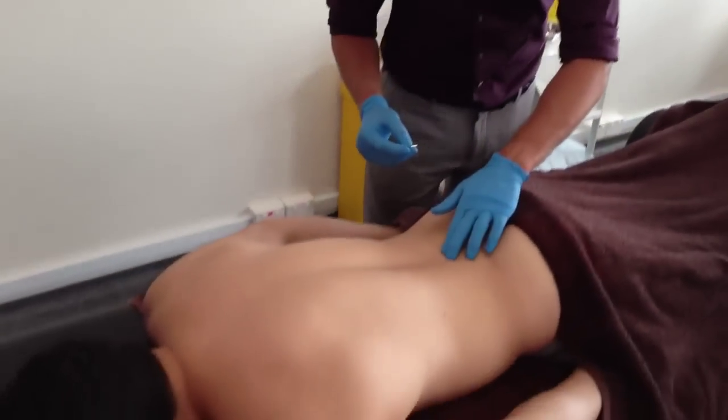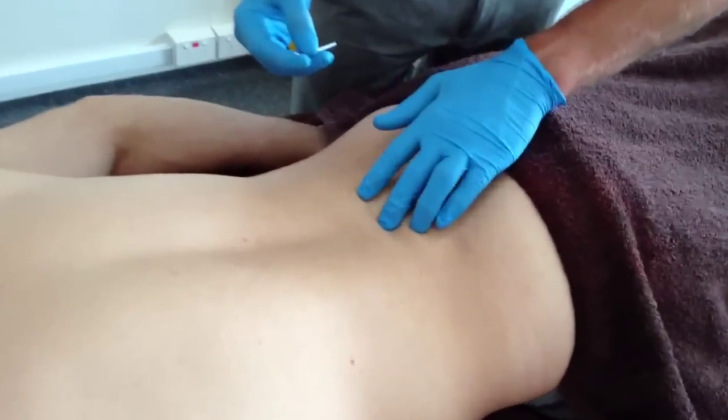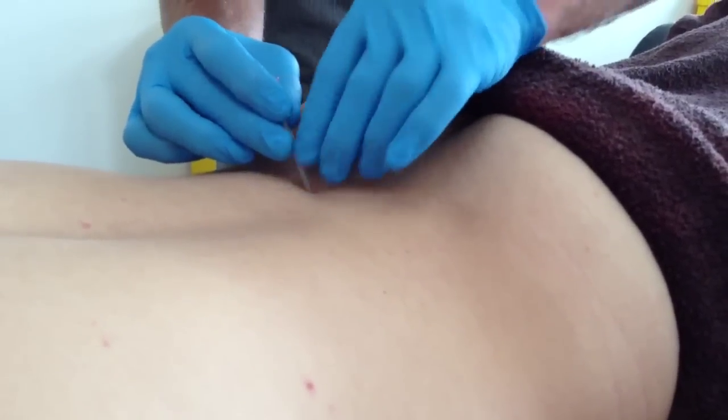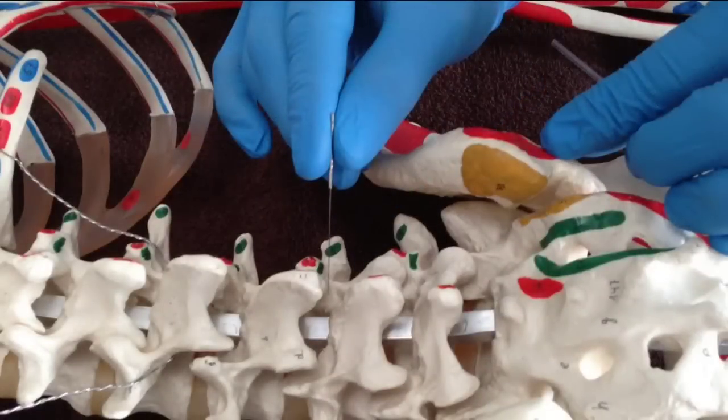With a patient in the prone position, the practitioner is feeling between the spinous and transverse processes. A 10-30mm needle is used at a medial oblique angle towards the multifidi in the paraspinal gutter or laminar groove.